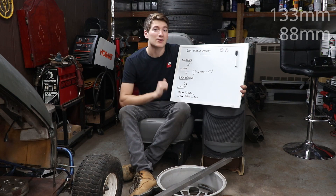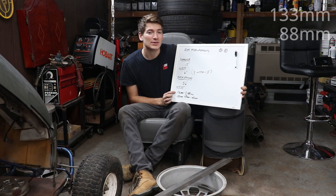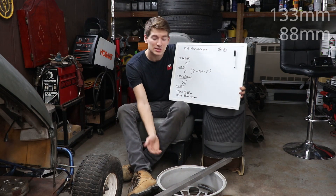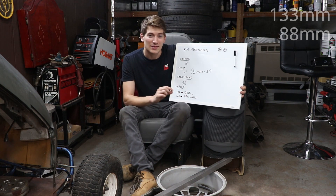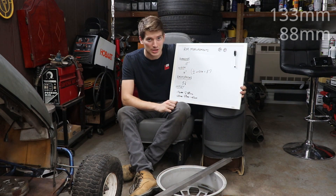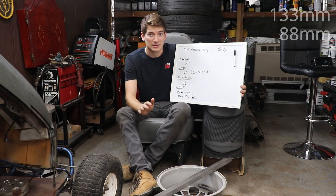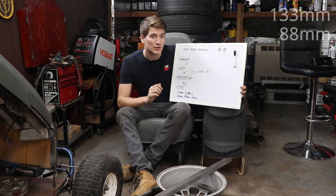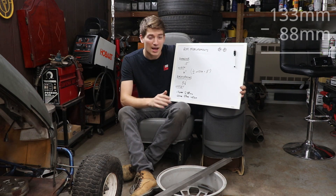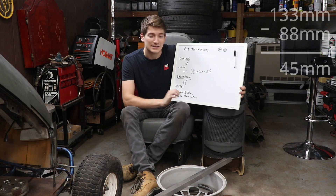Now that we have this information, we're able to calculate our offset. We have an overall height of 176 millimeters from the rear lip to the face of the rim. Divide that in two and you have 88 millimeters — that is your center line, or about 3 inches. The height from the hub mounting surface to our straight edge on the back lip is 133 millimeters. 133 minus our center line of 88 gives us 45 millimeters, and that is our offset.